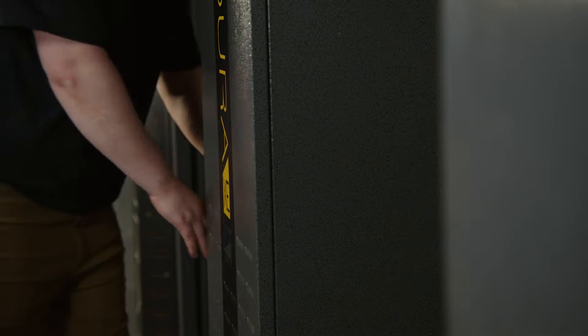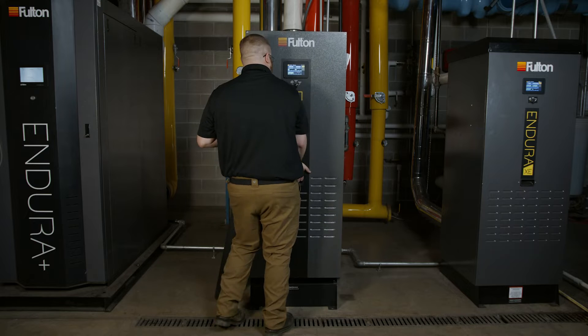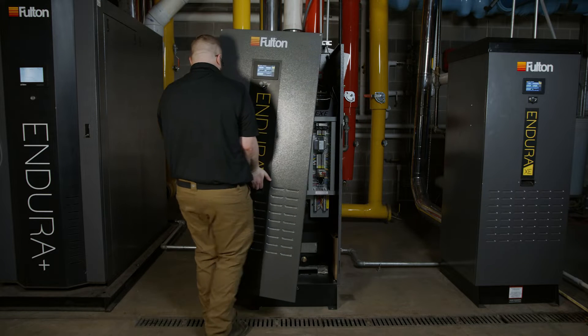The front door has two additional screws that secure it to the top of the cabinet, where the door can then be lifted and removed from the boiler to expose the boiler interior.